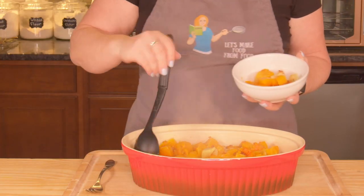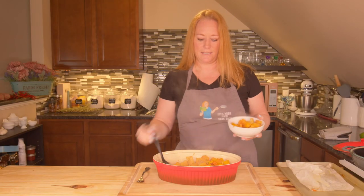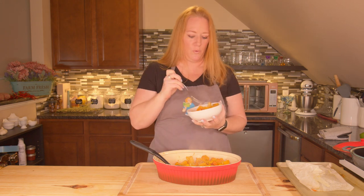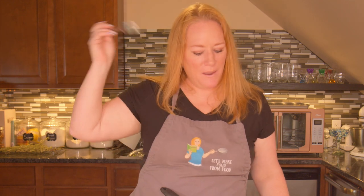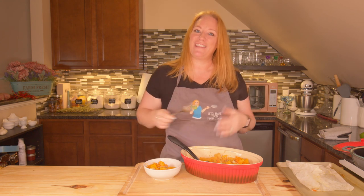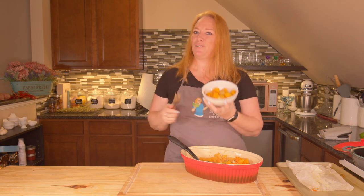I'm going to go ahead and serve some in a bowl — I just want to get a nice mixture of squash and apples. And that is ready to go. Of course, I'm going to taste it. That is delicious. Last time I made this I used a Gala apple — it was delicious. The Granny Smith though, that tartness really complements the butternut squash. It's delicious. I highly recommend this as a side dish for your Thanksgiving table. Thanks for joining me here today in the Let's Make Food from Food Kitchen. From my kitchen to yours, let's make food from food.